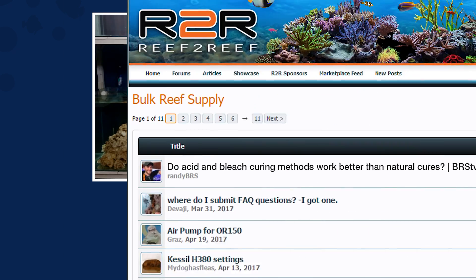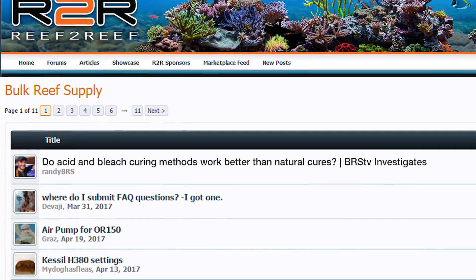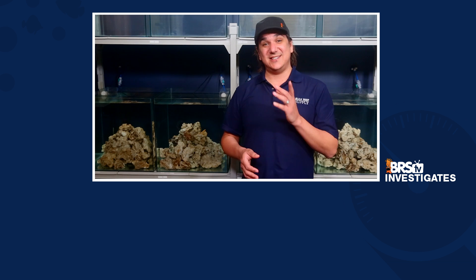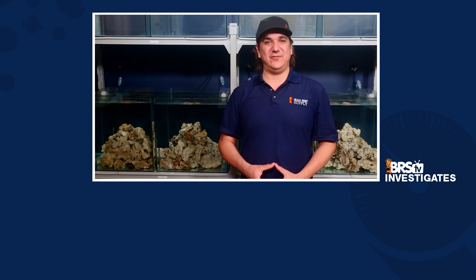It is super helpful to the entire reefing community when you share your personal experiences. If you are interested in learning more, particularly other reefers' methods, check out this week's Reef2Reef thread. If you like what we are doing here, let us know with a quick thumbs up and subscribe, because we release new BRStv videos every week. See you next Friday with another BRStv Investigates.